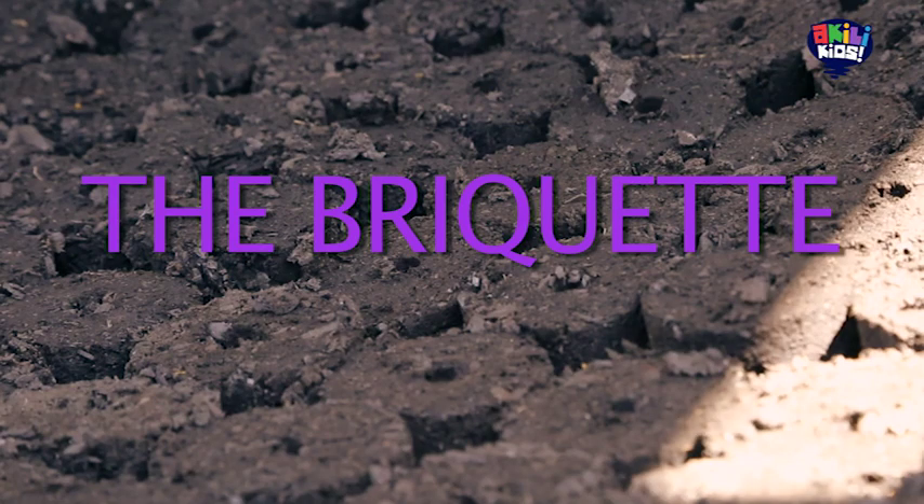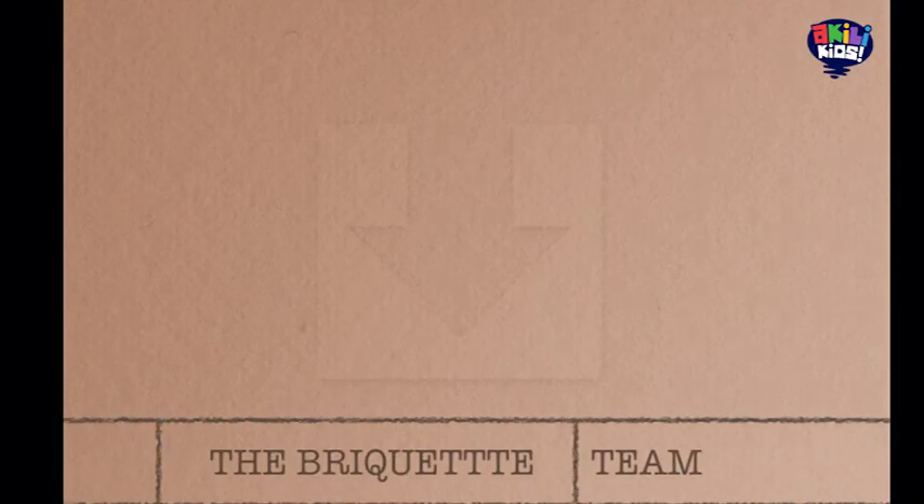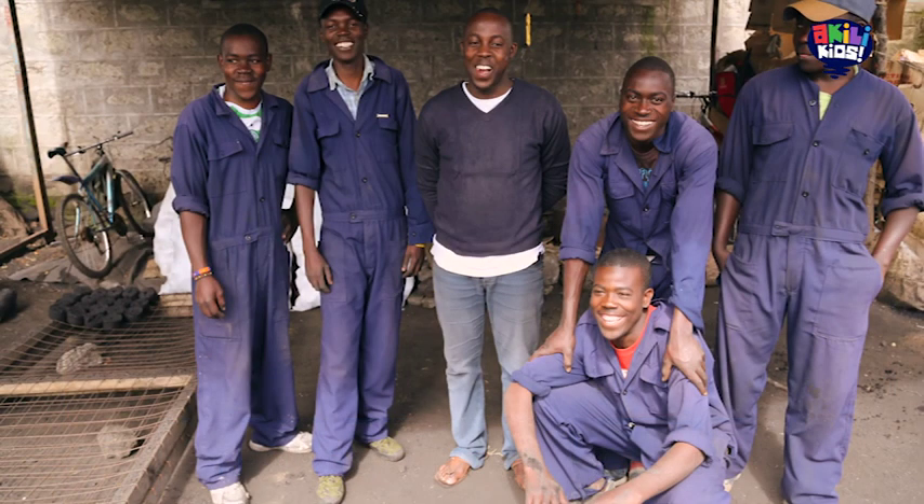Introducing the briquettes. I am wondering how are these magic bricks made? Let's go and find out. I have brought you to Gilgil because they make one of the best briquettes in Kenya right here. So let's have a look at the process.